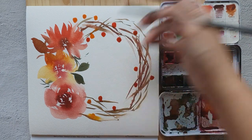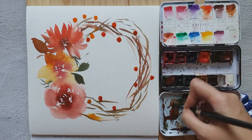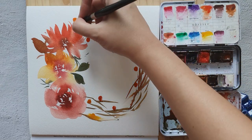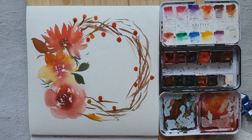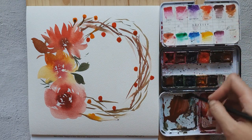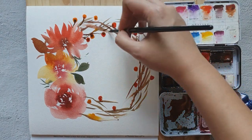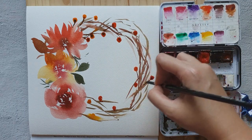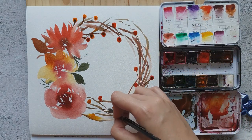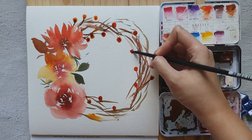I'd like to connect those dots — let's get the brown color. I'm going to switch to a smaller brush so that it's easier. Let's add some more circles here.